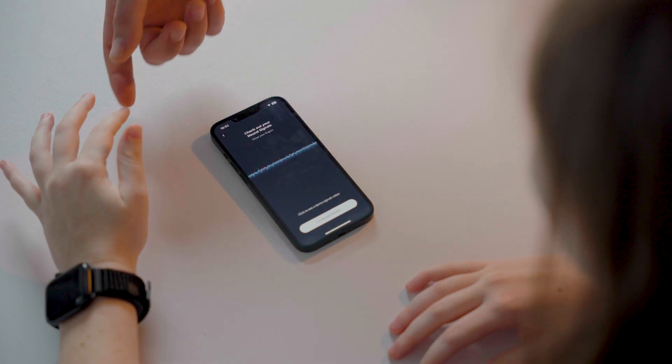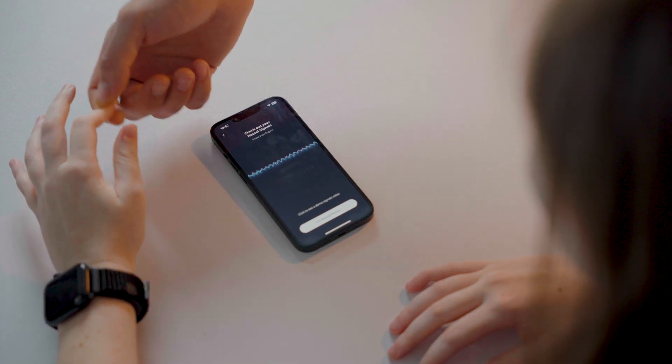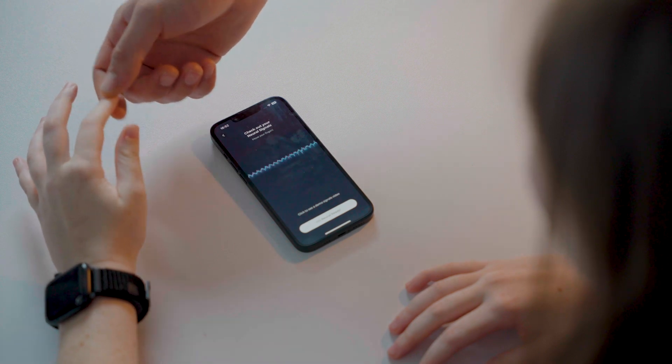Now for the really cool part. Try having someone else move a finger for you. You'll notice that in this case, there are no neural signals generated. This is because when an external force moves your fingers instead of your own brain's intent, there are no signals generated by nerves for the Moodra band to translate into digital commands.